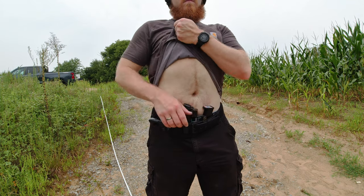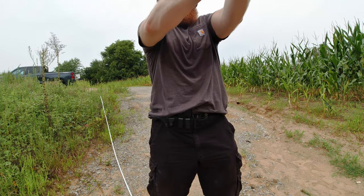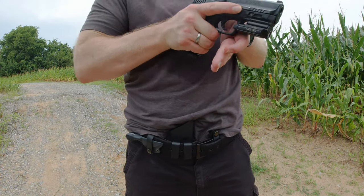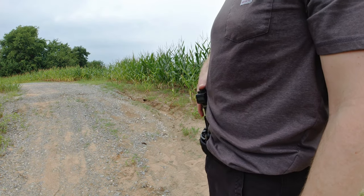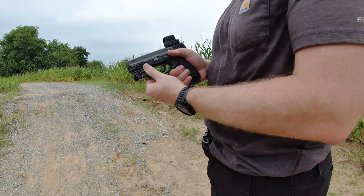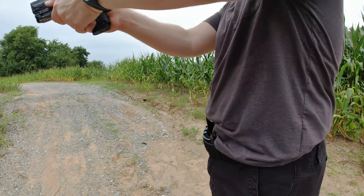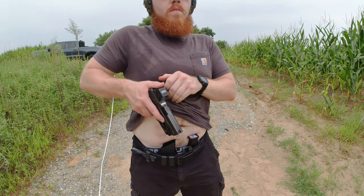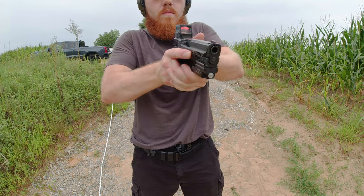Now that we have access to the gun, we can get our dominant hand on the grip. When we do this, we want the web of our hand — that space between the thumb and the index finger — as high on the back of the gun as possible while still staying below the slide. Also, we want the top edge of our middle finger to ride along the bottom edge of the trigger guard.